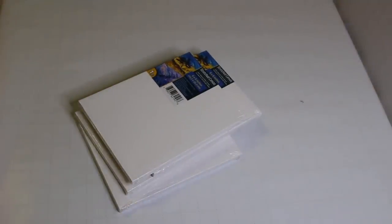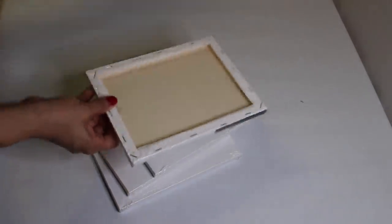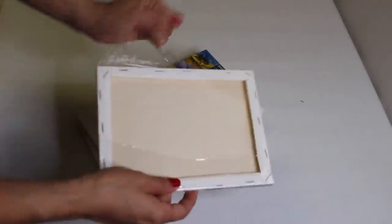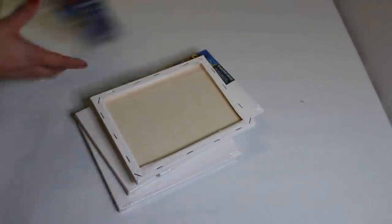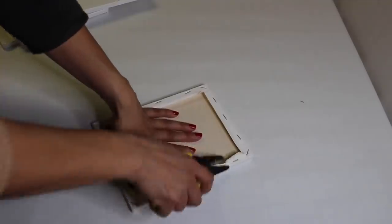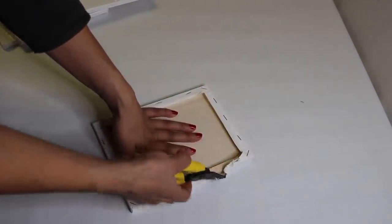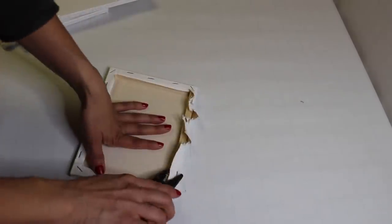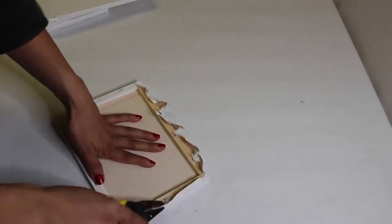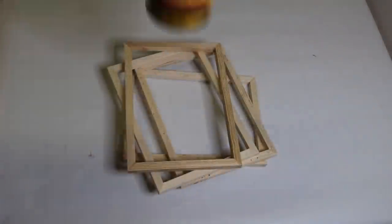For the second DIY, I'm taking these canvases from Dollar Tree — I actually used these exact four in my last video when I made that home sign. The frame is made out of wood which I love, even though it's a little time consuming to remove the staples. I ended up using a butter knife to stick under each staple and pop them out, and then the canvas comes off after that.